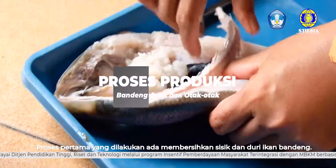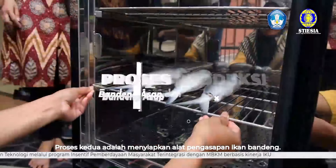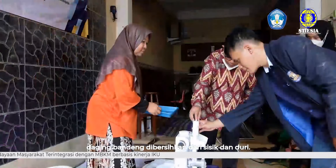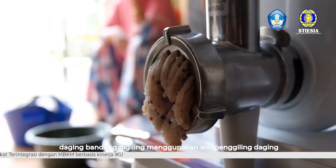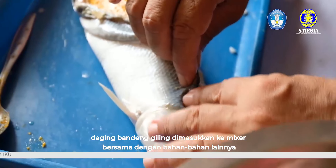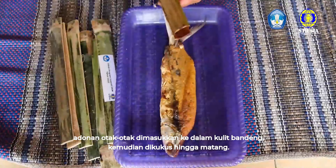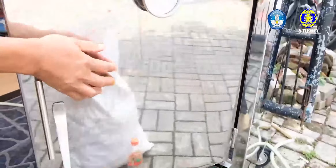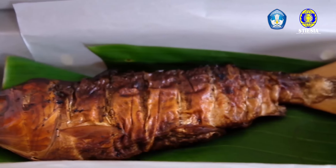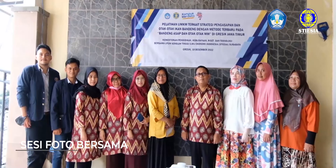Proses pertama yang dilakukan adalah membersihkan sisik dan duri ikan bandeng. Proses kedua adalah menyiapkan alat pengasapan ikan bandeng. Proses pembuatan otak-otak bandeng: daging bandeng dibersihkan dari sisik dan duri, kemudian digiling menggunakan alat penggiling daging, lalu dimasukkan ke mixer bersama dengan bahan-bahan lainnya. Adonan otak-otak dimasukkan ke dalam kulit bandeng, kemudian dikukus hingga matang.